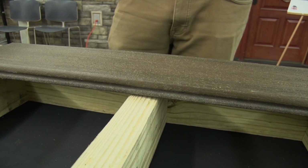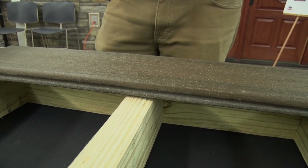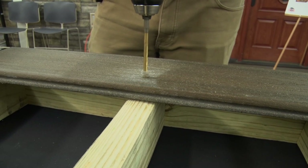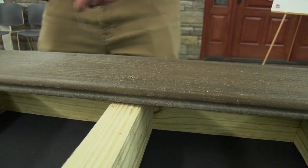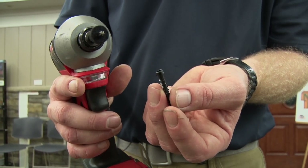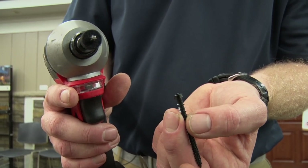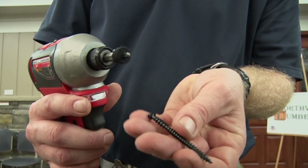For installation, you're going to want to check the installation guide included in every box. To be safe, you're going to want to start with the 7/32" drill bit, counterbore into your board, reducing the material. Then take your screw, which is equipped with the Torx T-Tap drive system, again reducing wobbling and strip out while you're driving the screw. The foam bumper will ensure that you drive your screw to the proper depth.